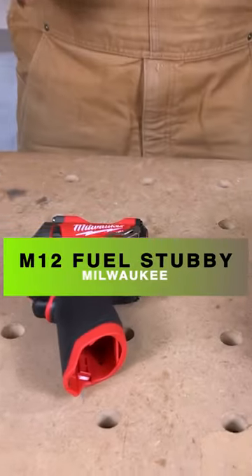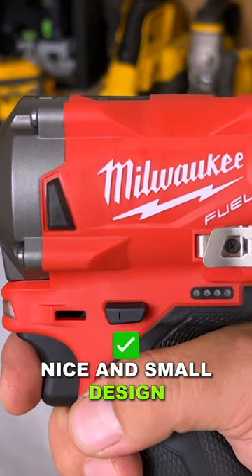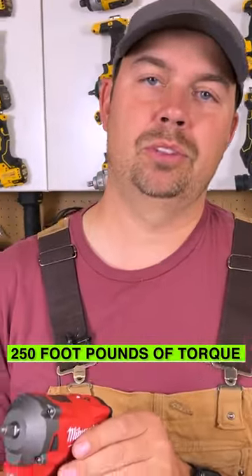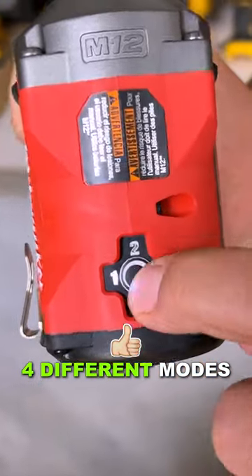Today we're going to take a look at a Milwaukee product. This thing is really cool — nice and small design, really compact. It's got a small belt hook on the side, and this has up to 250 foot-pounds of torque. We've got four different modes on the top that you can select through.